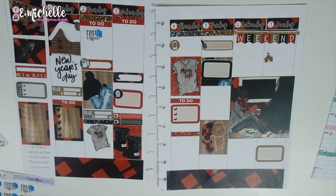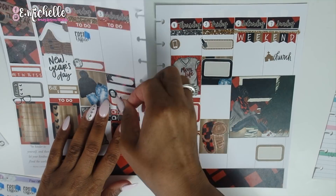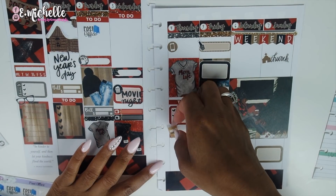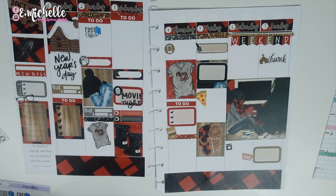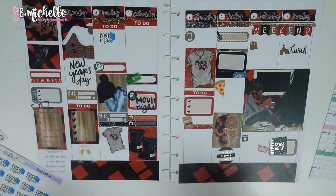I put down a church sticker from the kit and also one from the Mommy Book because I thought that was cute. Then I'm laying down some extra deco from the Mommy sticker book — I love that it said 'Movie Night' so I made sure to include that. I also found a pizza sticker since we had pizza for lunch, perfect. Then I put down a grocery sticker, laundry stickers because it was laundry day — and sometimes I do laundry and I don't fold, so I tracked both — and a payday sticker.